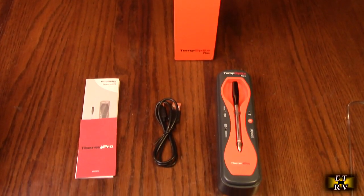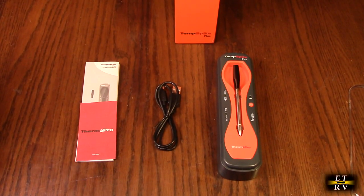Hello again, this is Robert Veach here. This is my video review of the ThermoPro Temp Spike Plus. This is a brand new product and so far I've been testing it and I'm pretty impressed with it.